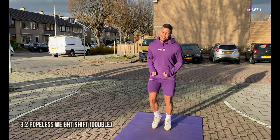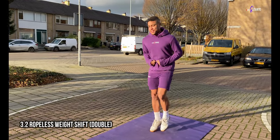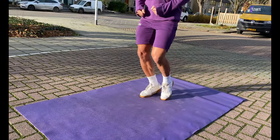The exact same thing happens for the double bounce version. Just like before, the only thing that changes is that you'll bounce twice on each foot before shifting the weight over to your other foot.